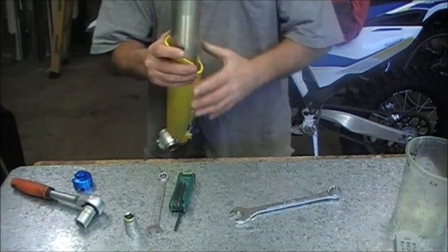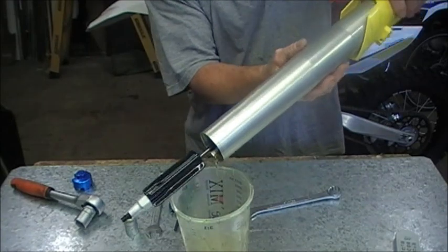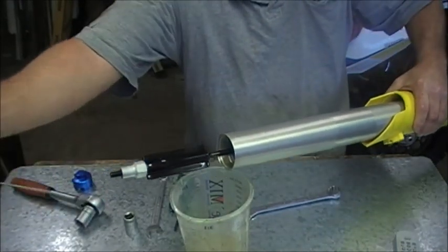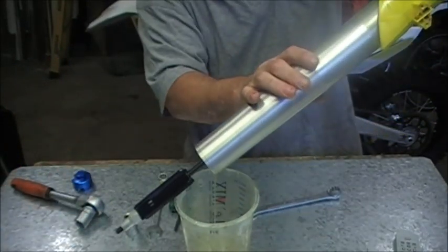That's the spring cap, the front cap. With that removed we can just take the spring out. There's oil in the top of this, so we'll just tip that out first. That's the clicker adjuster rod that just came out, so we'll just take that out for now.